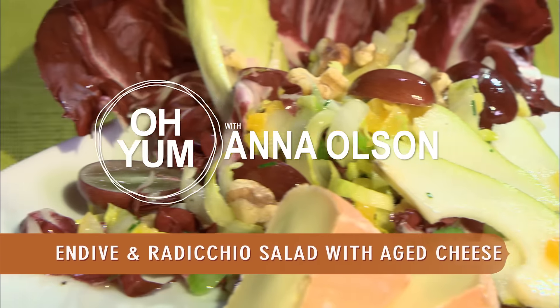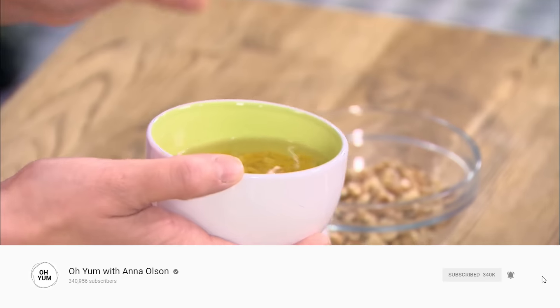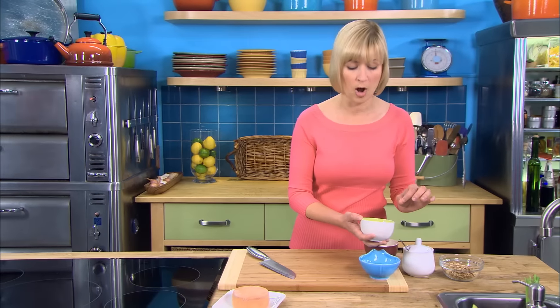An endive and radicchio salad with oka cheese and an apricot vinaigrette — this is my take on cheese course meets salad. I'll start with the vinaigrette. I've started by soaking four dried apricots in a little warm water.